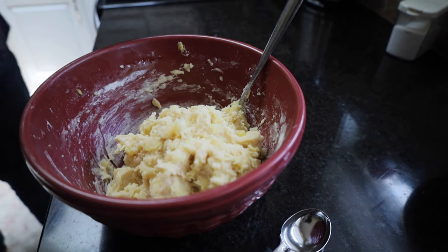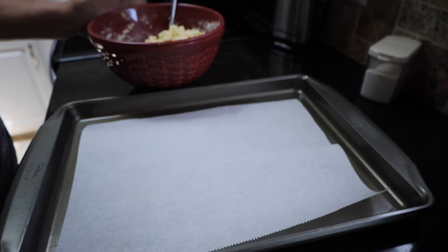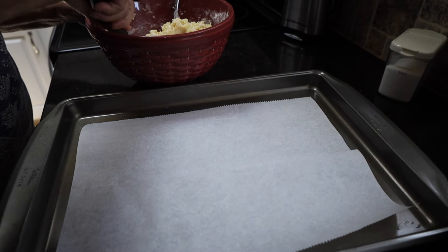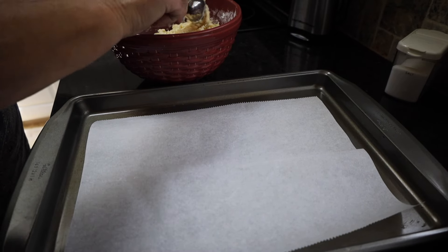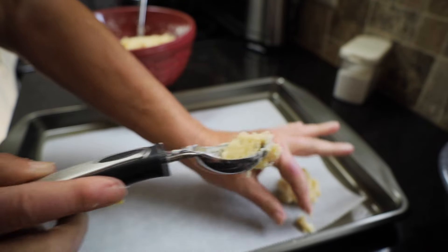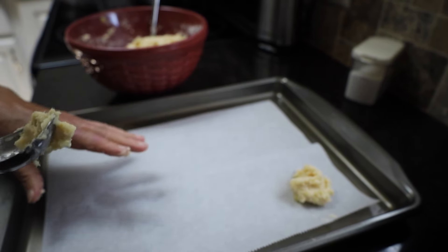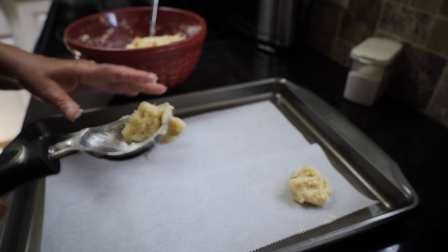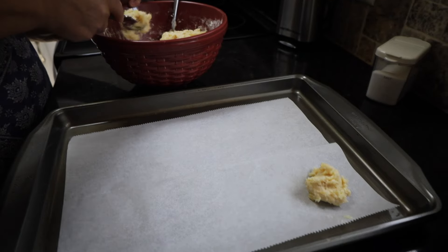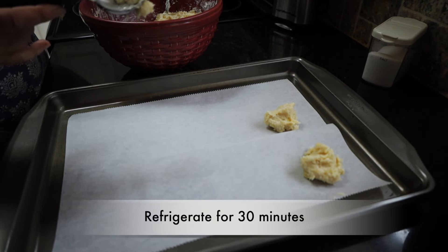I'm going to take my cookie sheet with parchment paper on it. Using a little melon scoop that holds about one and a half teaspoons, I'll scoop enough to make a nice size little cookie and put them out on the sheet. I can get 12 cookies on this sheet — it's about a 9 by 14. Then I'm going to put it in the refrigerator for 15 to 30 minutes.